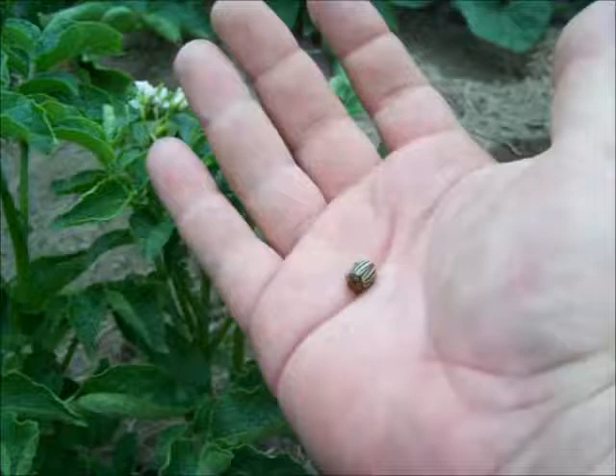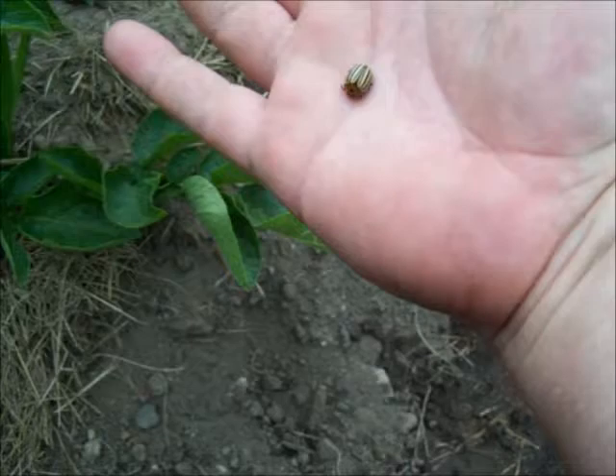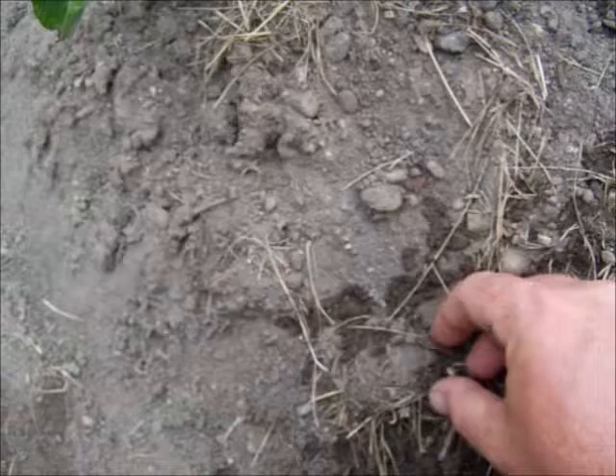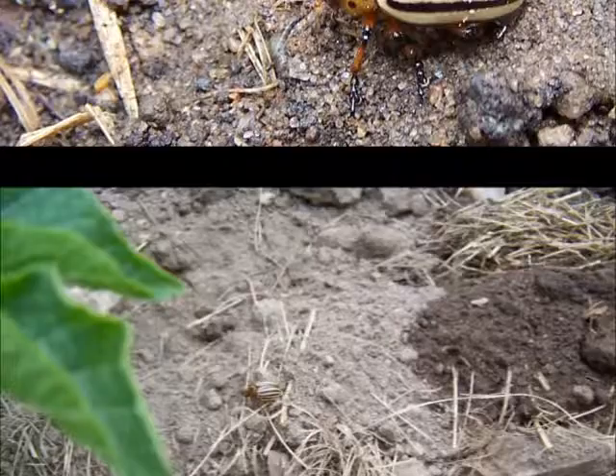My potatoes are blooming, and out comes the potato bugs. I believe that's called the Colorado potato beetle, but it's just a little round beetle with brown and cream stripes on it. I can see there, he's headed right back for that potato plant.